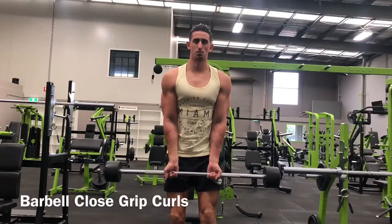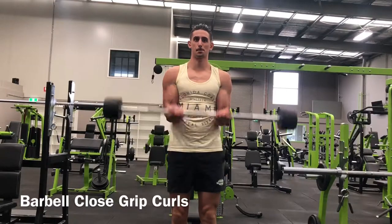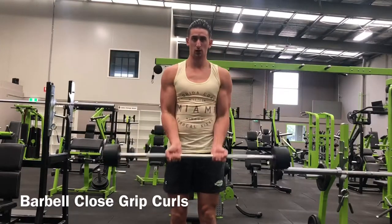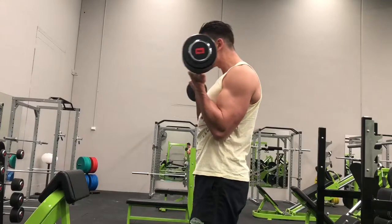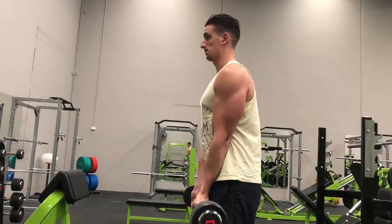Make sure you've selected the barbell that you want to use. Your grip is going to be much more narrow than usual for the curl. You're going to use an underhand grip. Take a deep breath and curl the barbell towards your shoulders. Once the biceps are fully shortened, slowly lower the weight back to the starting position. Repeat for the desired number of repetitions.